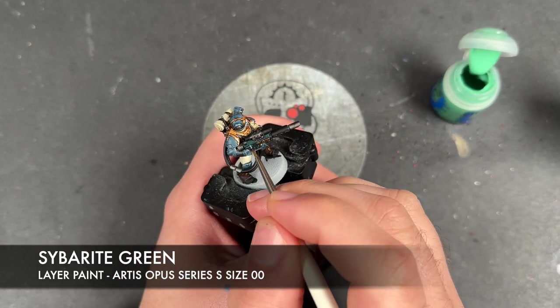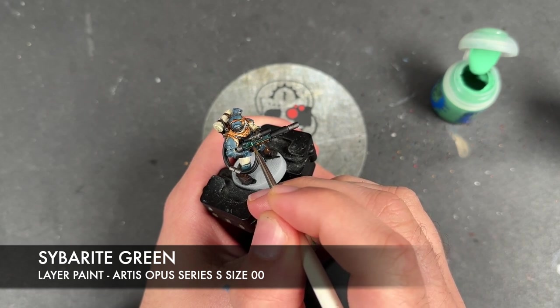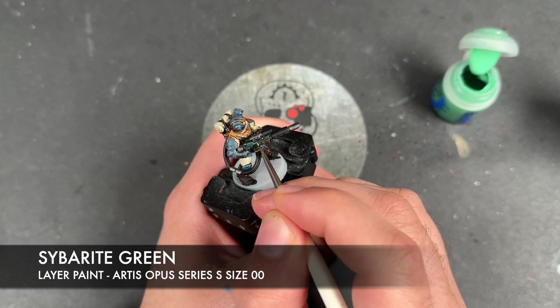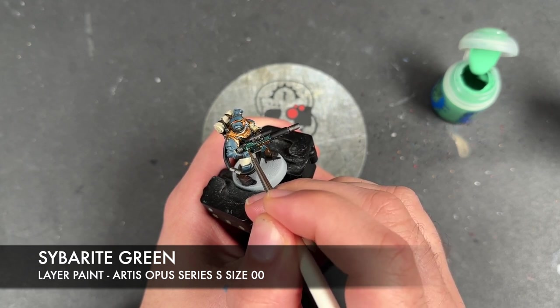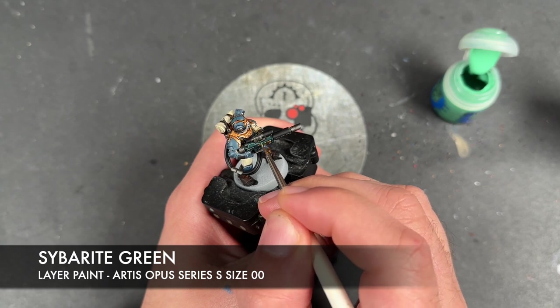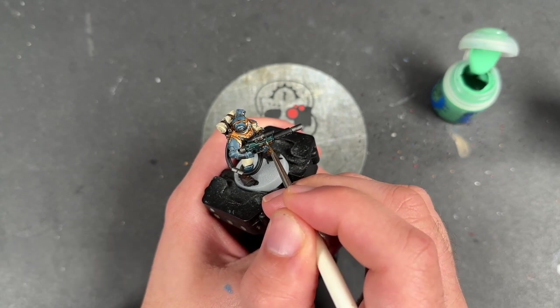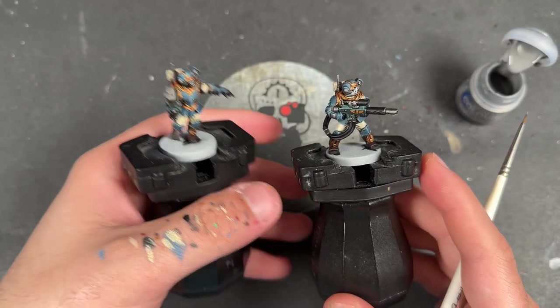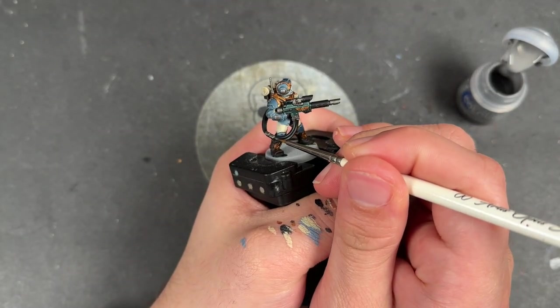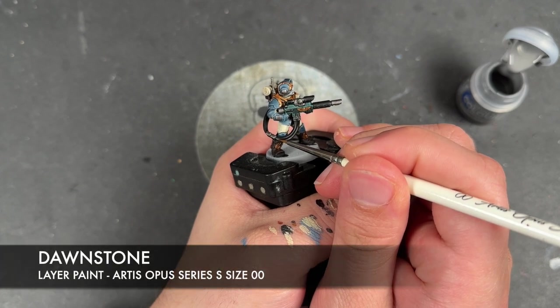With that Old One Grey applied, we're then going to take some Syberite Green to highlight the gun casings. With that all done, it's time to move on to the black details - the colour we're going to use to highlight these is some thinned down Dawnstone, starting on the cable.